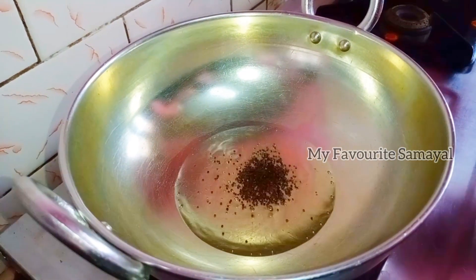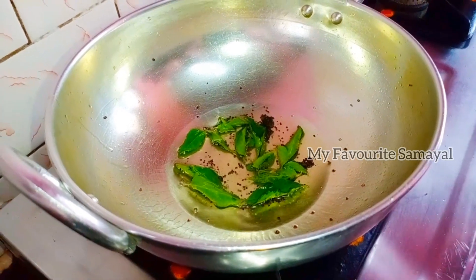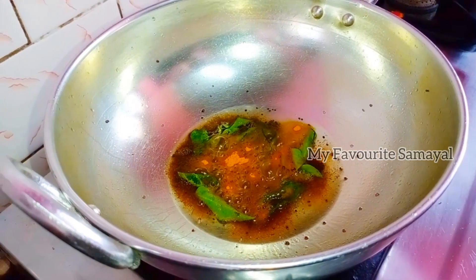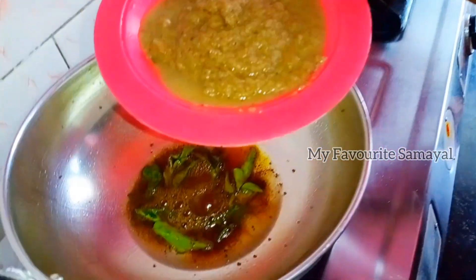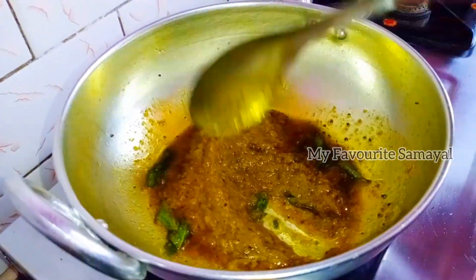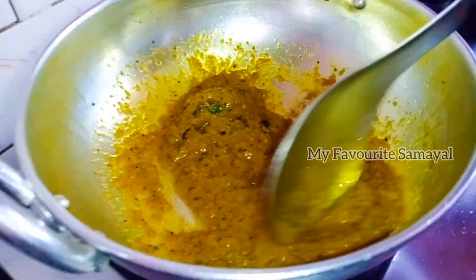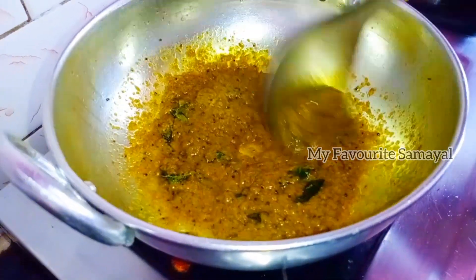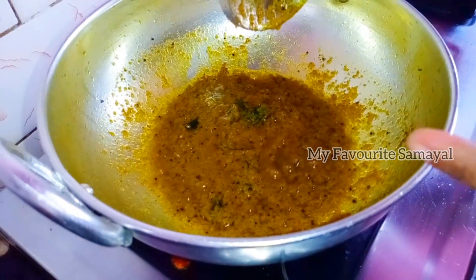Add acid to the oil. Add the meat to the garlic. Add the ingredients. Let's add the masala in the oil and fry the masala in the oil.